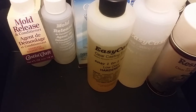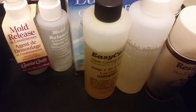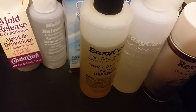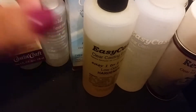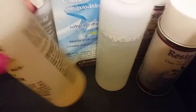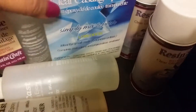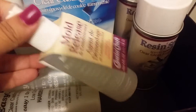Hey guys, I'm coming here with another destash. This set right here is all resin stuff. A while back I kind of got into resin but I just haven't used it, so I'm just gonna destash. These two are a set and as you can see I used just a little bit of this one. This is a brand new box, and I also have the mold release — this one's brand new.